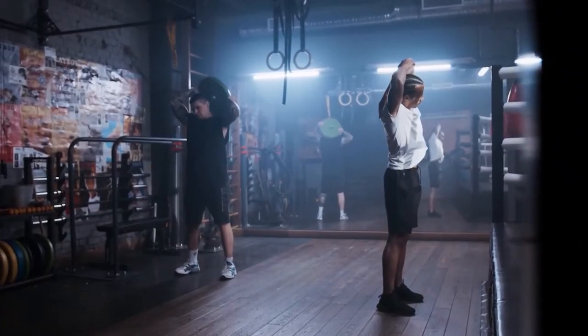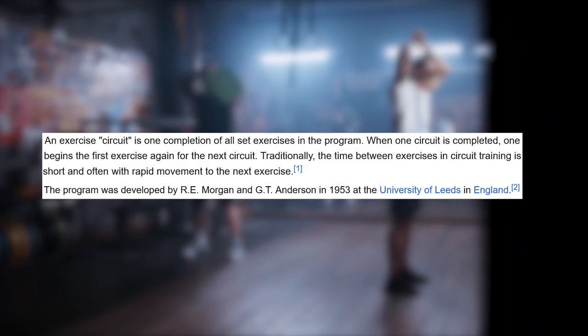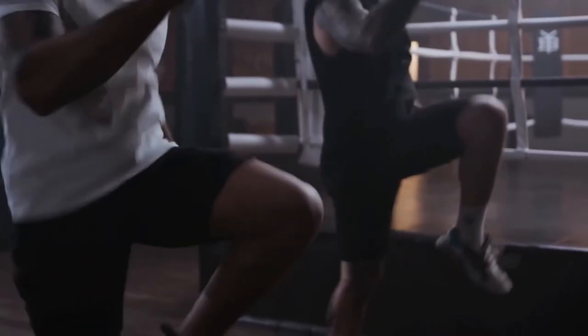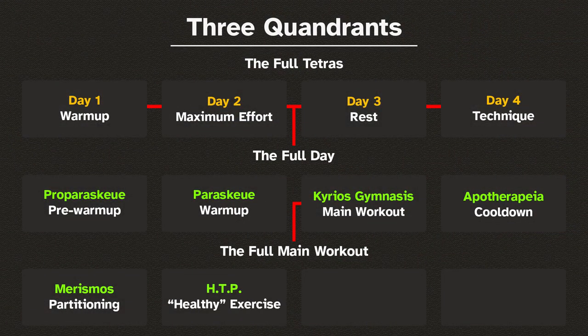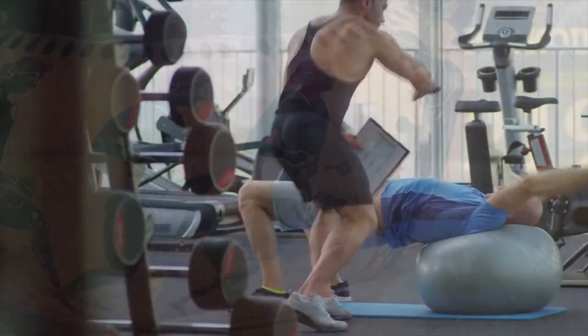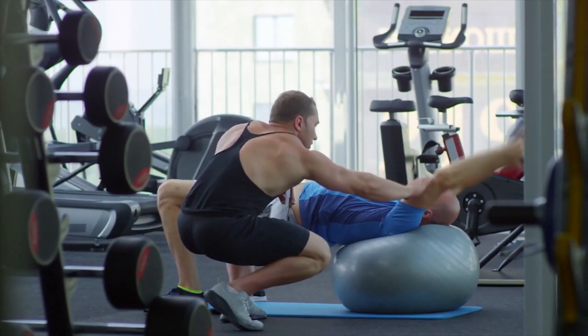Part 1 is Merizmos — sectioning the main workout as necessary. I usually like doing the exercises in circuits, but you can carry them out in sets, high-intensity intervals, or however you see fit. Part 2 is Hygienos Tropos Proponisis, or HTP for short — the health-oriented workout phase. This is where you do compound exercises that promote overall wellness, and it is also used to strengthen any muscle groups that are weak or prone to injury.